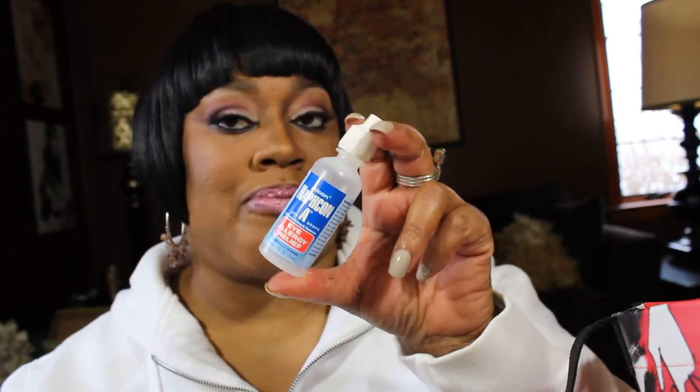Nafcon-A allergy eye drops for allergy sufferers — I will repurchase this, I love it. It usually comes in a smaller bottle but sometimes you can get a bonus size, and that's when I stock up. I have really sensitive eyes.